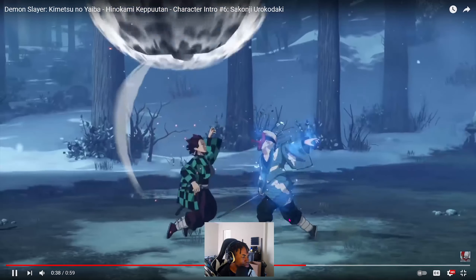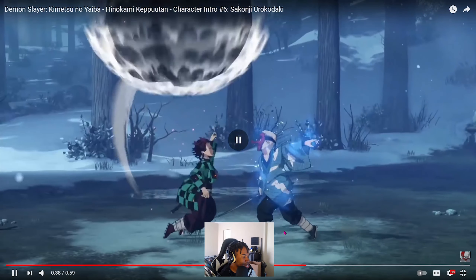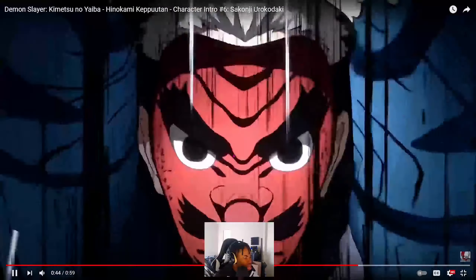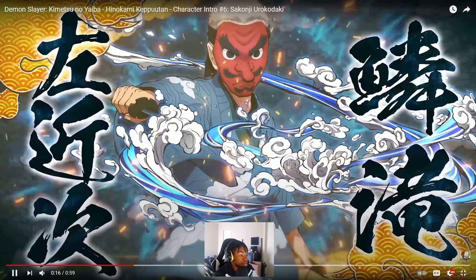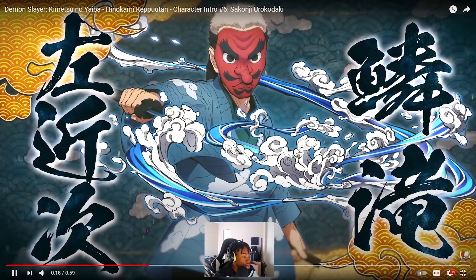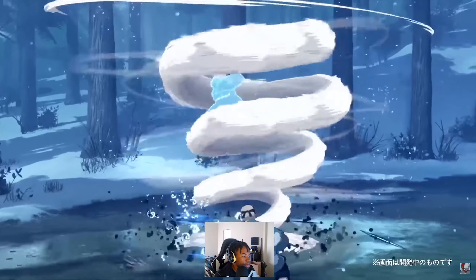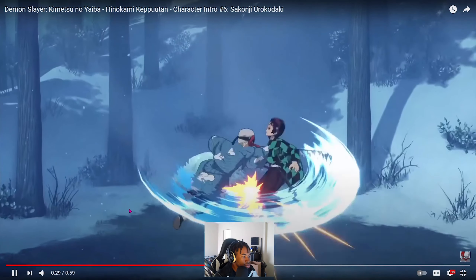I saw somewhere where this man dropped a bow-down move — I know your head hurt. But then again it's Tanjiro, he got that big head, he'll be alright. Let me stop. I miss one move though. I can see me actually playing with him, but he's not gonna be on the main team — I might switch him out every now and then.